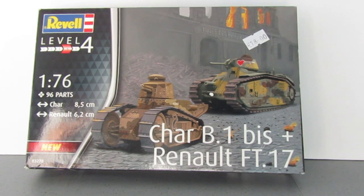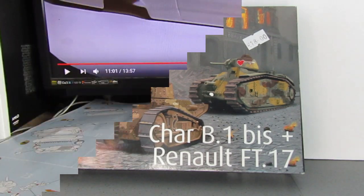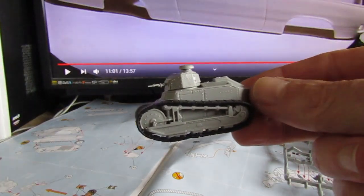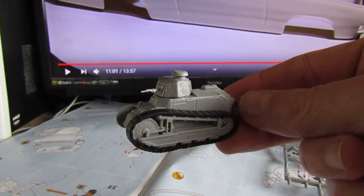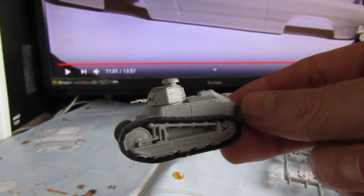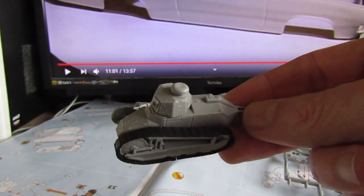So the next time you see these tanks, hopefully one or perhaps both of them will be constructed. Right, so an update on the FT-17 and the Char B. The FT-17 is together, but I wanted to give you a heads up on an issue I have had with this kit, and I'll show you that now. It's to do with the rubber band tracks.